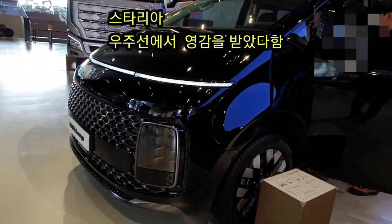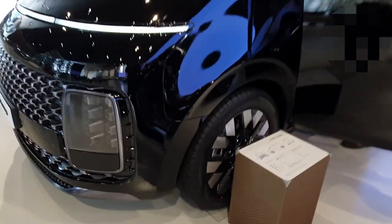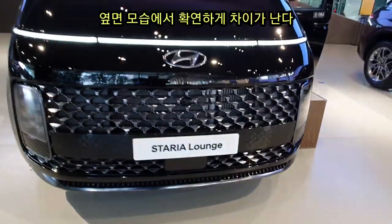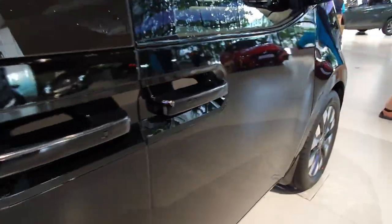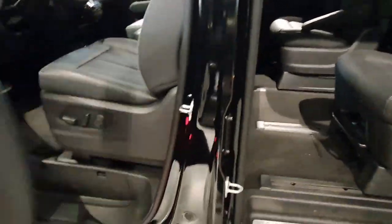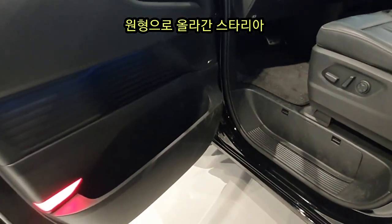What is the difference between the StarX and the Staria? I can see the difference between them, but one is completely different from the other. The original part is going down the road. Now I can see the difference between StarX and Staria.